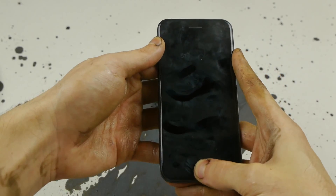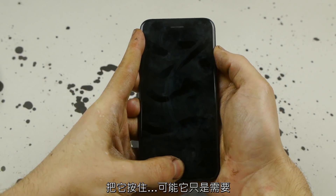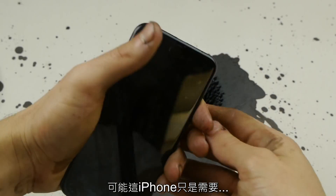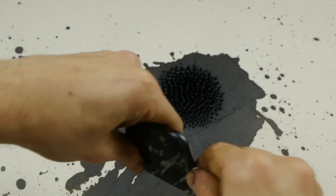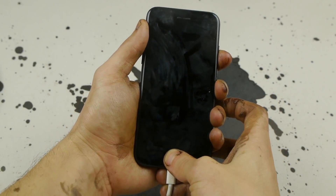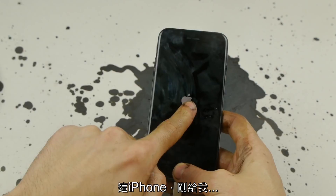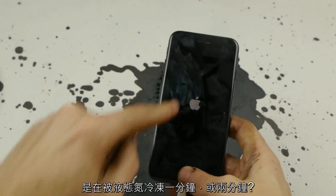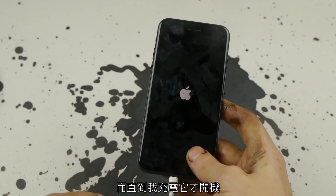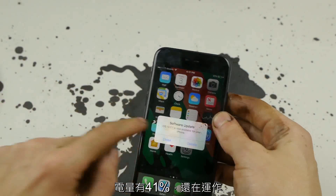It's not turning on. It was more like a minute, maybe even longer. There is no sign of life. Maybe all this phone needs is a charge. Let's plug it in. Oh my goodness, I think my heart just dropped. This phone just gave me the Apple logo after being in liquid nitrogen for over maybe a minute or two. It was not turning on until I plugged it in — it was around 50% when I started. We are at 41%. This phone is working.